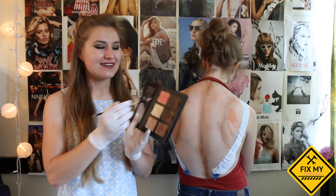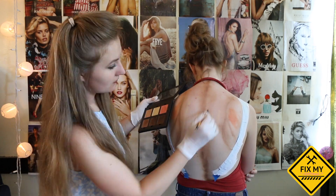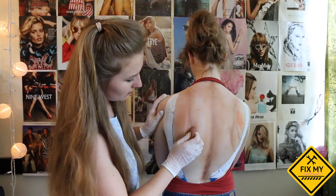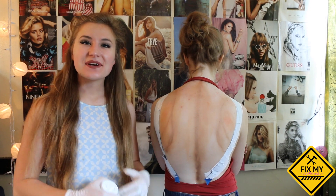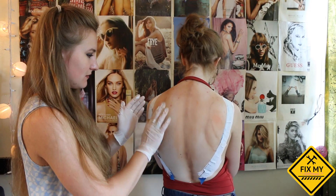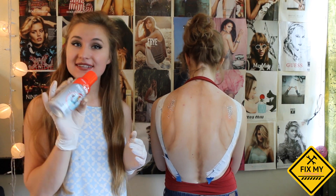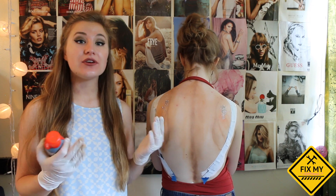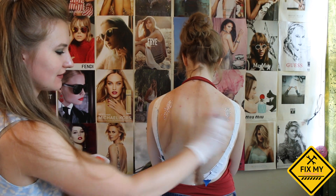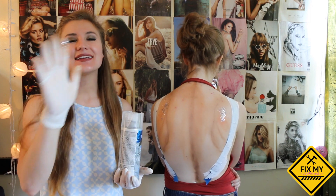Lastly, we're going to use highlighter and put it on the spots on your back that stick out to really make them pop. Now you want to go through and blend everything very smoothly. Then we're going to put a little bit of glitter on to really make it shine on the highlighter area. And now you want to set everything with a water sealant spray to prevent any water getting on it when you go into the ocean to take your beautiful Instagram photos. I also recommend using a shine spray to really make your skin glow in the sun.